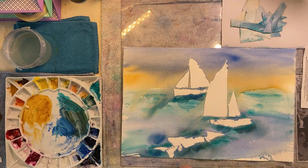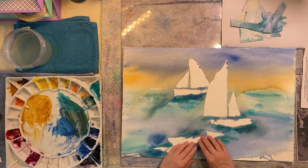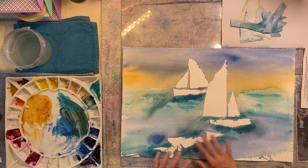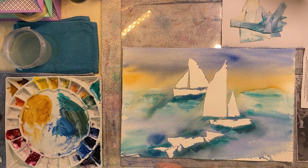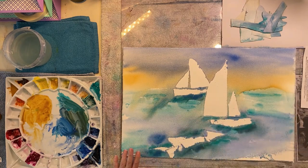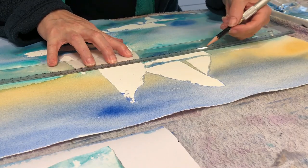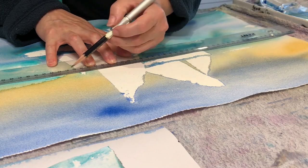I'm pointing to the horizon because I need now to establish the horizon line. I'm thinking about the white sails, so I'm going to touch those up after I add the horizon line. I'm also feeling that those foreground pieces of white paper - which I wanted to look a little like waves - are too stark, so I'll fix that up later as well.